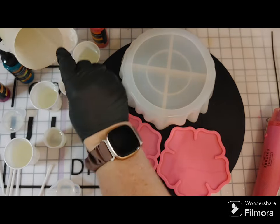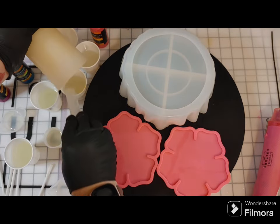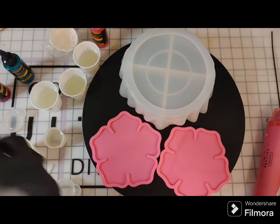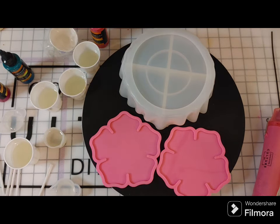Some artists will put those cups upside down and let them cure, but you can't do that for the first two cups where you poured A and B separately — they won't cure. But you could for the big mixed cup. I find my method with rubbing alcohol is just the easiest for me to get my silicone cups clean.